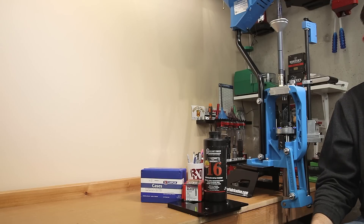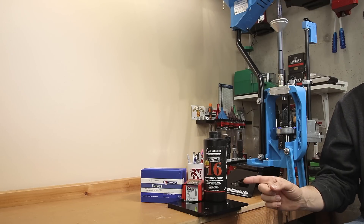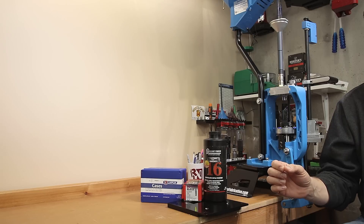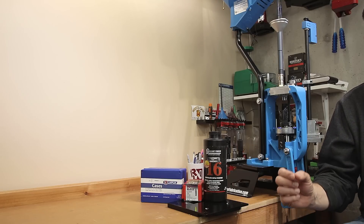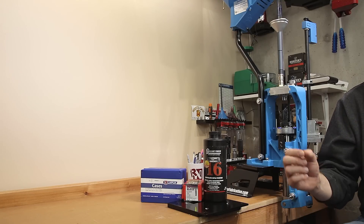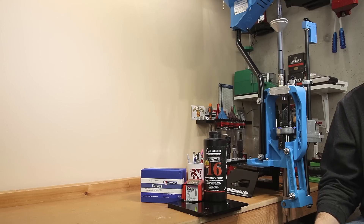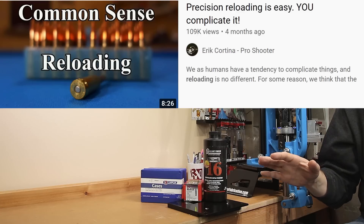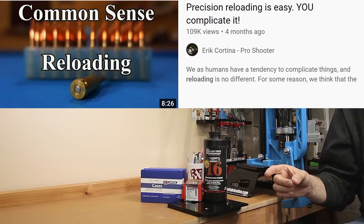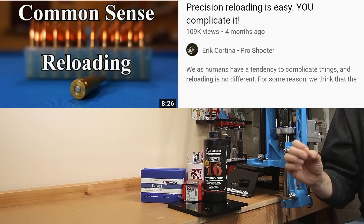In today's video, we are going to demonstrate how to find the correct powder charge for our precision load development process. During our test today, we are going to be testing for both powder and primer to see what is going to be the most forgiving load for us to use in the next step of this load development process. I'll be showing you all the data along the way, as well as a quick peek at what we were able to achieve for our extreme spread today.